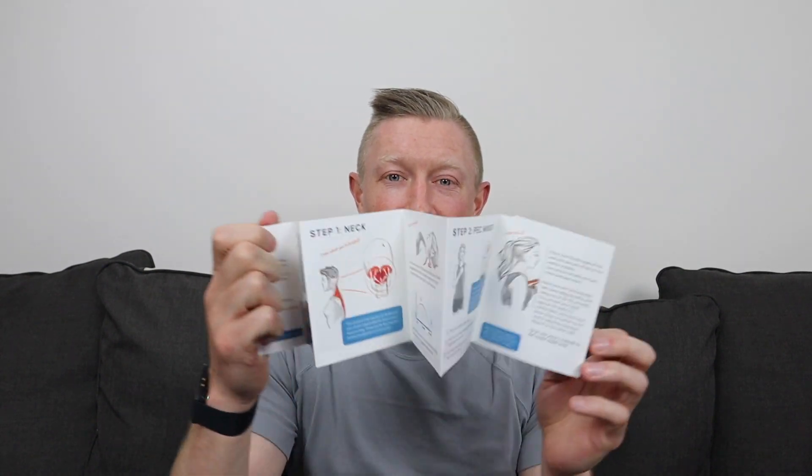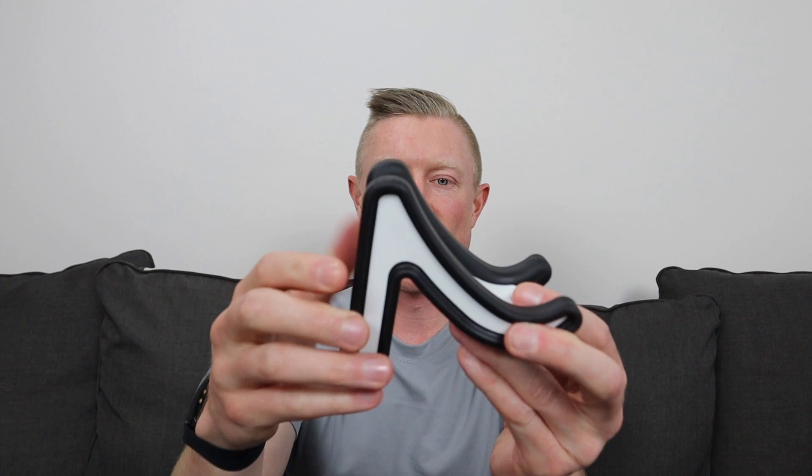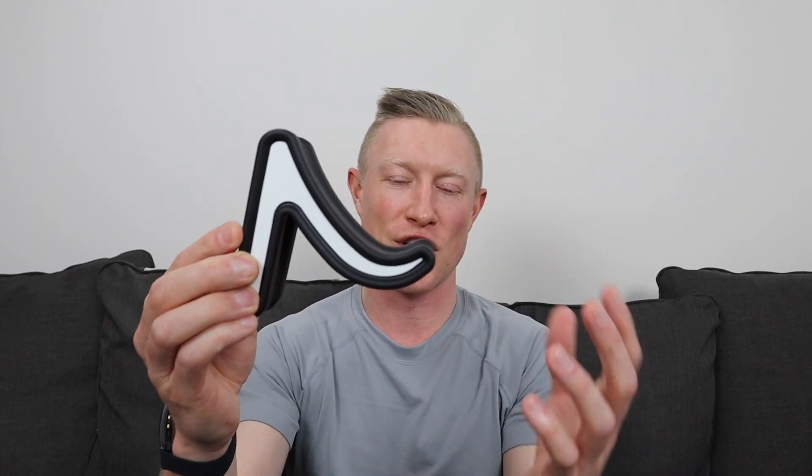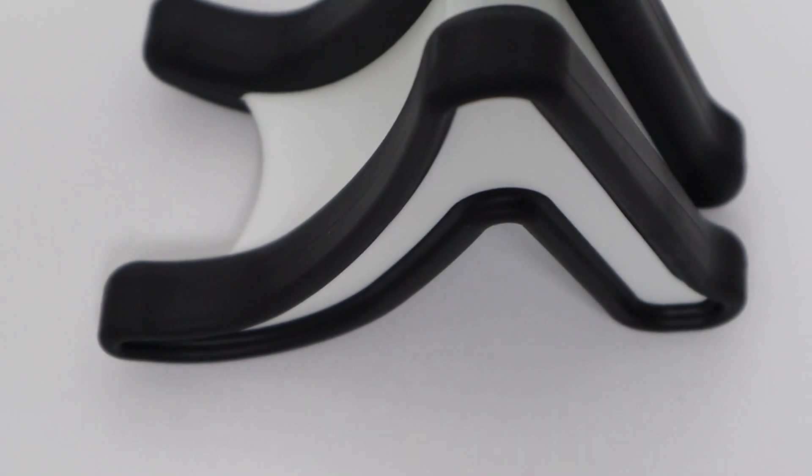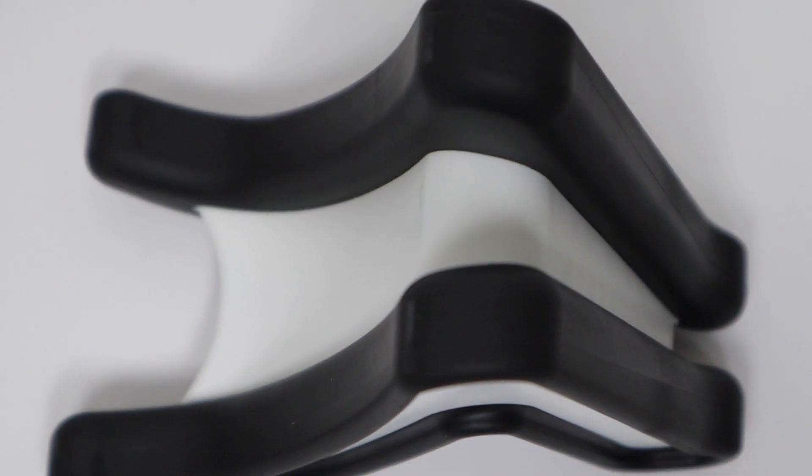This is what the Knuckle looks like. Out of the box, it only comes with this and a short instruction manual, which is a step-by-step guide on how to target those three specific areas. It has a pretty unique shape — it kind of reminds me of a little tyke's slide, just in its shape. It's got a couple of different angles and distances designed to target those muscles differently. The whole thing is made out of hard plastic; the black part has a rubberized feel as a non-slip component.